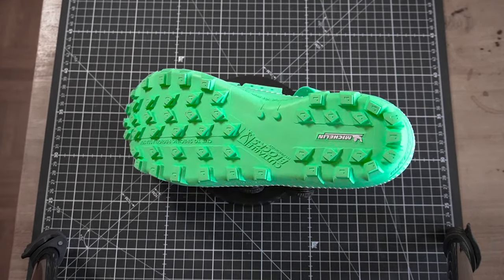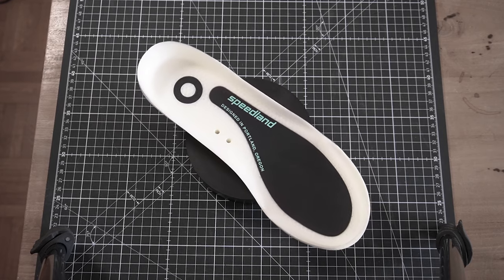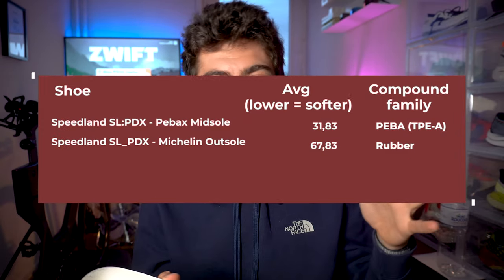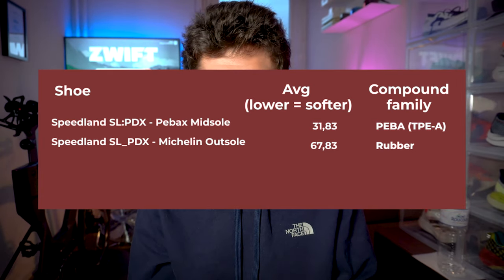Durometer score: very interesting in terms of outsole. The Michelin outsole — quite easy to say in French since it's a French company — comes in at 63 on the durometer scale. It's harder than the number may suggest; a sturdy, durable outsole. And very interestingly, I was able to measure the durometer score of the PEBA midsole because it's raw PEBA with full access. It measured at 31.5, which is almost exactly the same as PEBA on the Nike Vaporfly Next%, which also has a PEBA midsole. Same compound — though it may not be used the same way, so compression and other metrics could differ — but the durometer reading here in the pain cave is the same number.